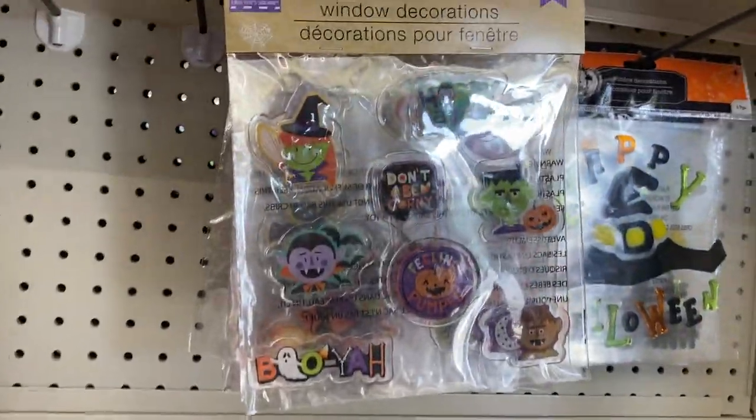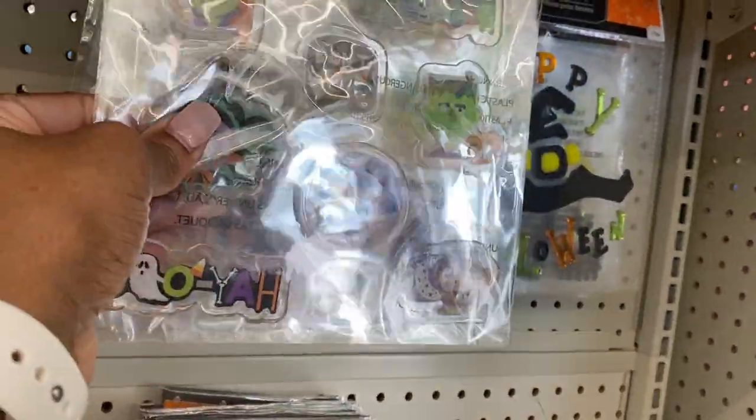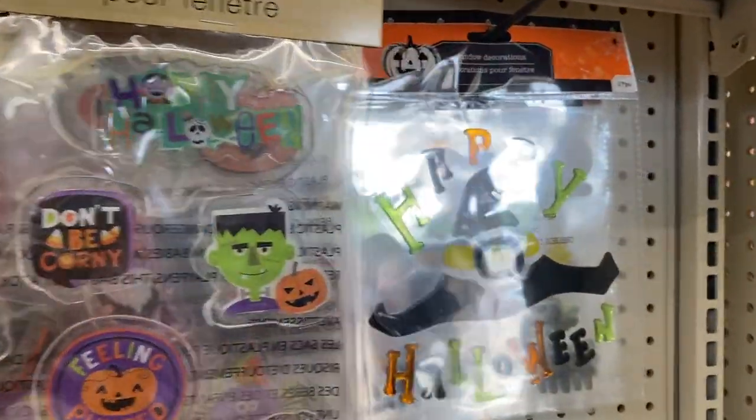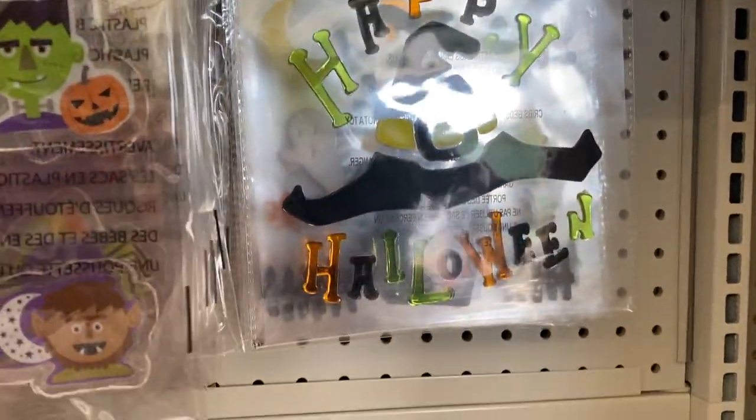Oh, window decorations — I think they have the little sticky things on the back where they're easy to remove, so that's a plus. You don't want anything messing up your windows. It says 'Happy Halloween.'